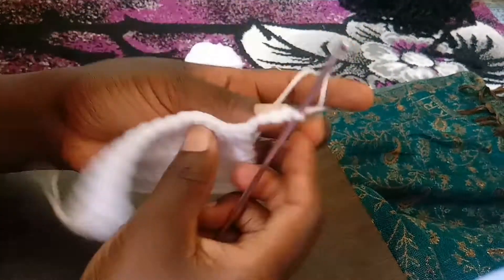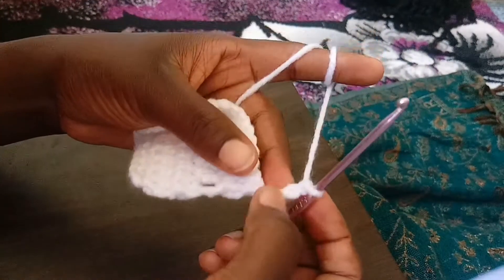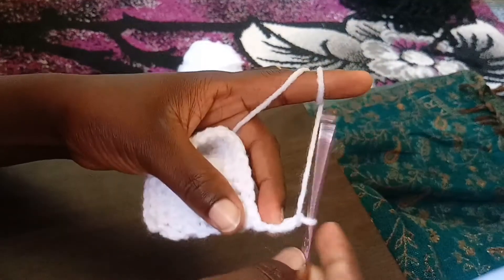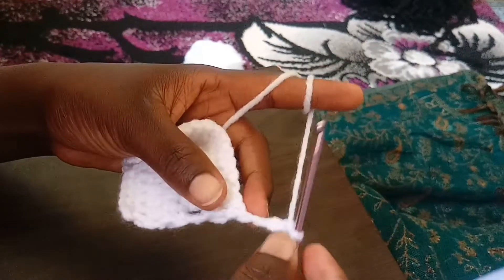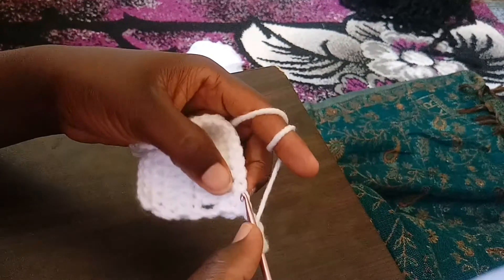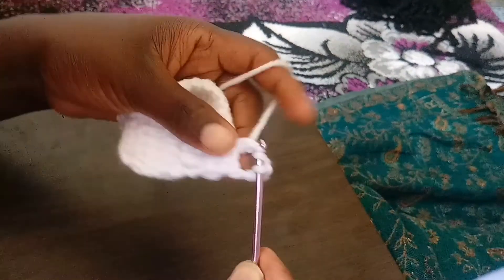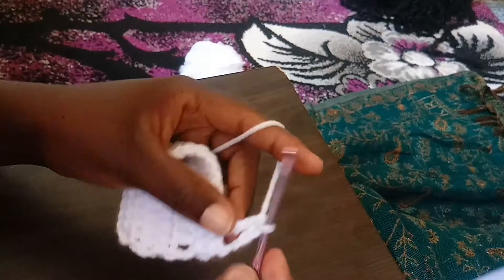One, two, three, and four. When you reach here, the first four chains are representing the very first treble crochet. So yarn over one and two, skip one, two, and then from the third one — you yarn over one, two, and three.